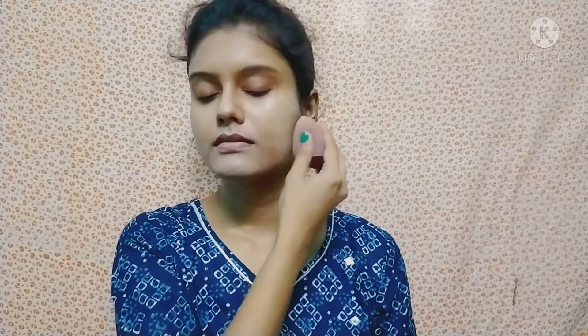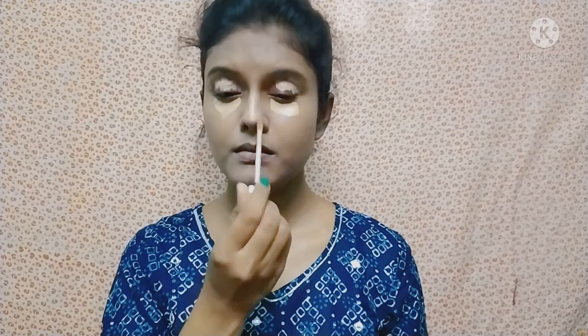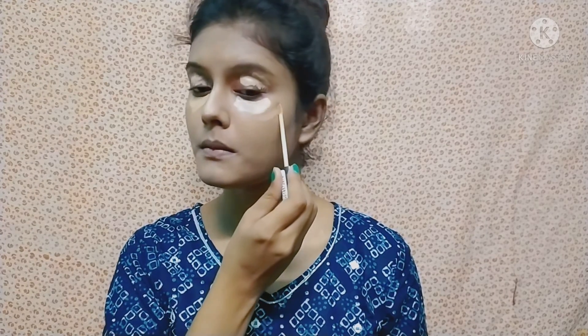After the primer is set, I will apply the foundation. I'm applying the foundation with a damp beauty blender. I am using the Maybelline Fit Me foundation. After that, I am applying the concealer, and I will also apply concealer on the face to highlight it. I am blending the concealer with the same damp beauty blender.